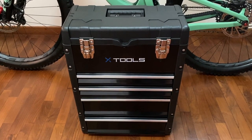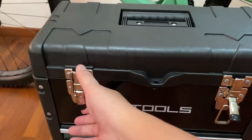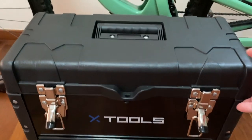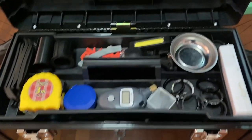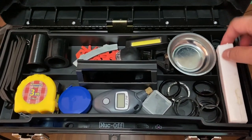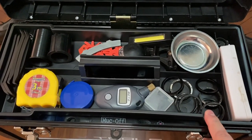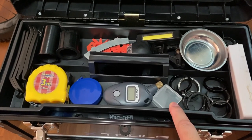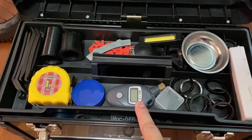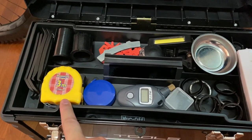Here's a peek inside my toolbox. So here's a magnetic ball, a patch kit, spacers, valve core remover, digital tire gauge, measuring tape, and another measuring tape.